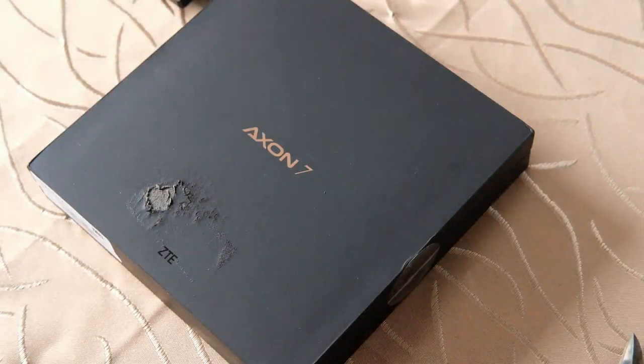Willkommen zu einem neuen Tagview Podcast. Wie wir sehen können, handelt es sich um ein Retro-Unboxing – so will ich das mal behaupten. Nämlich ich packe das ZTE Axon 7 aus.